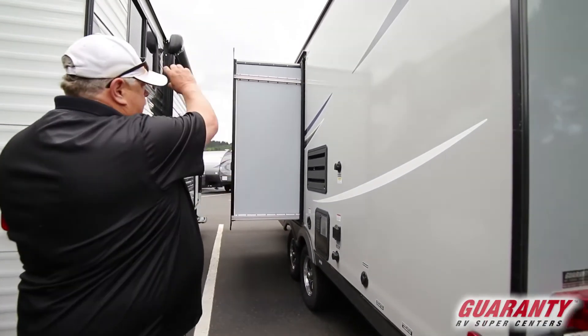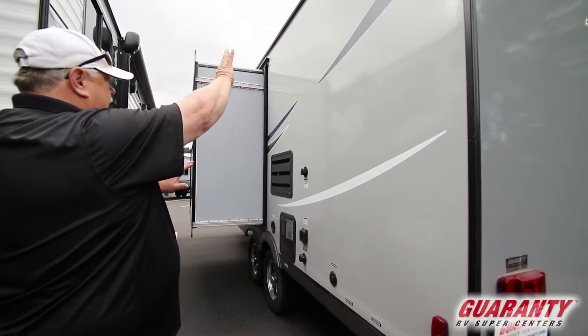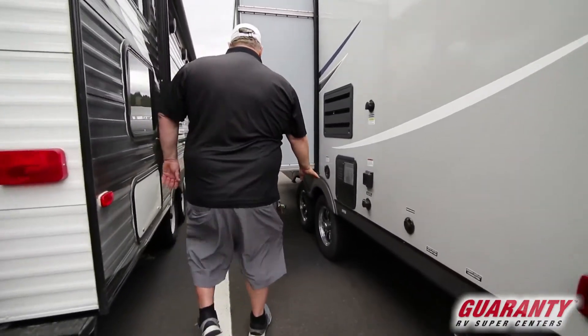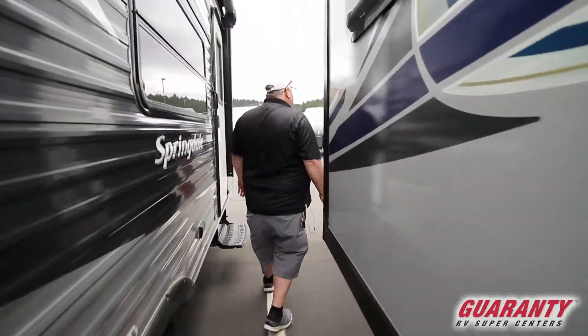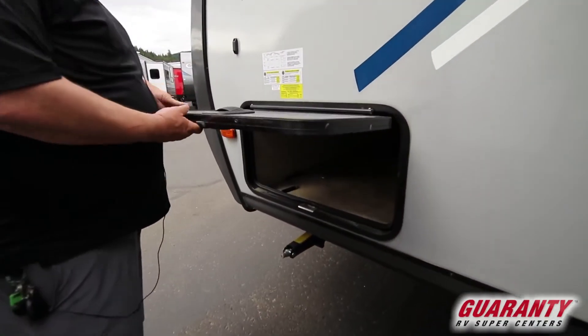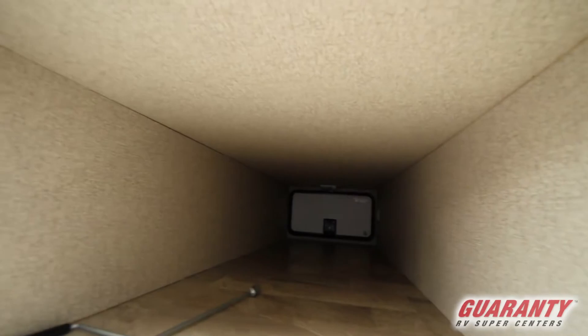Schwintech slide-outs, double rail, even in, even out — that means they'll compress evenly and come out evenly, it's a nice feature. Water heater, aluminum wheels, and then we have our pass-through storage with slam latches, magnetic catches, one-inch thick doors, and a big giant area across the front for your barbecues, lawn chairs, etc.